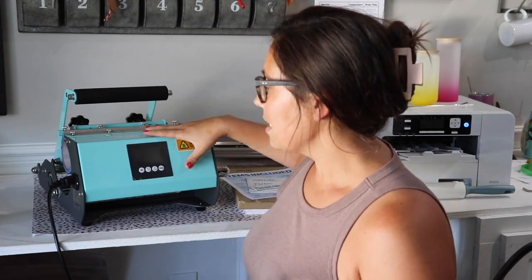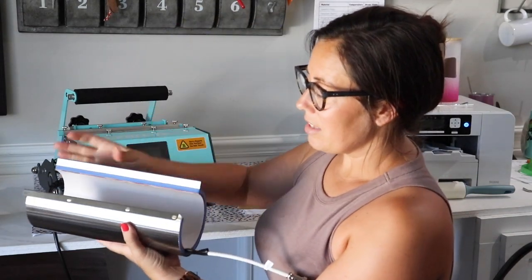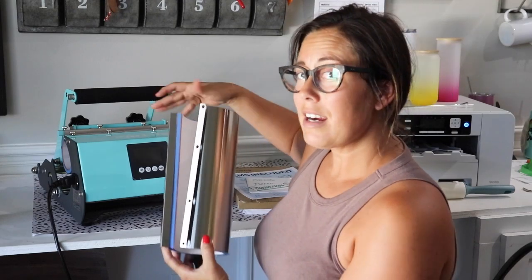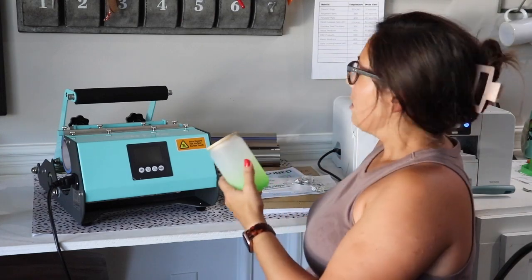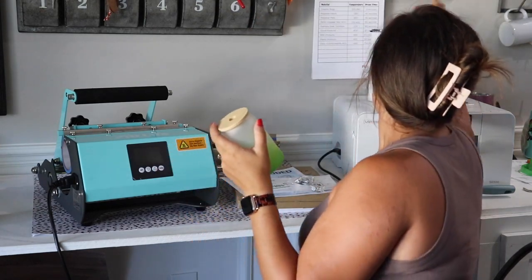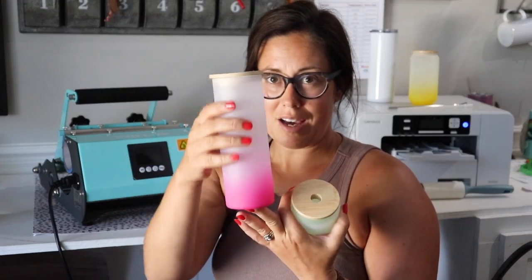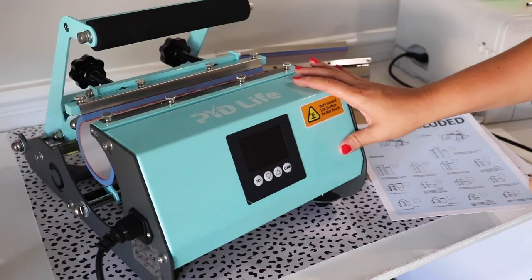I'm going to show you everything you need to know about the PYD Life tumbler press. This specific one comes with two different sizes, so it has these interchangeable sleeves — I can change the one in there out for this one. Now I can do the skinny tumblers, the 20-ounce skinny tumblers, the glass Libby cups, and even the skinnier tall Libby cup — you can see the difference there.